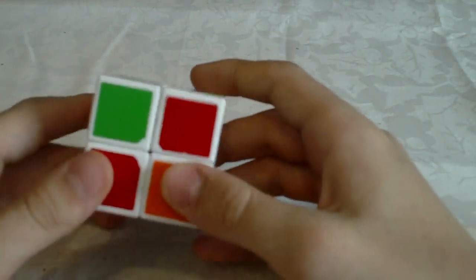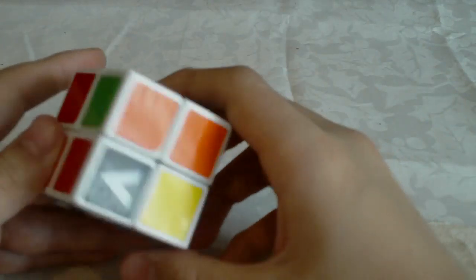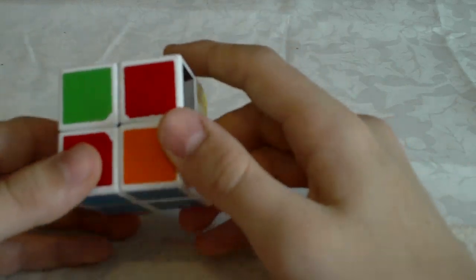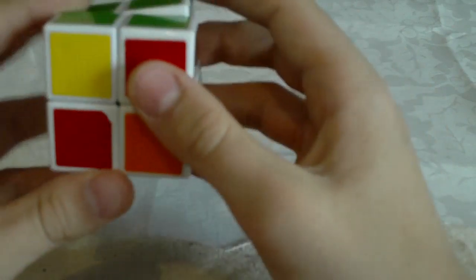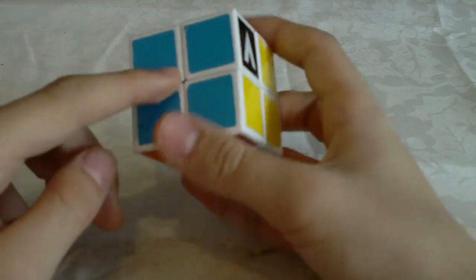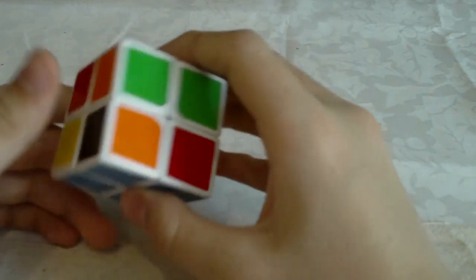So the second step is OLL, which stands for orienting the last layer. In this step you must orient all the corners in the top layer — so you're orienting these four corners. For example in this case we have two corners oriented and two corners unoriented. There are seven cases in OLL and for each one there is a simple algorithm. So here we solved the blue side, so we need to look at the position of the green stickers.